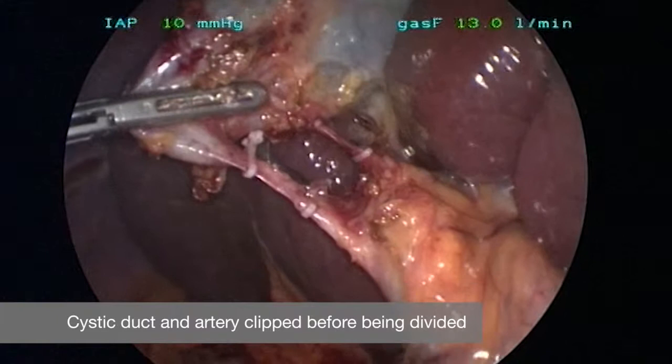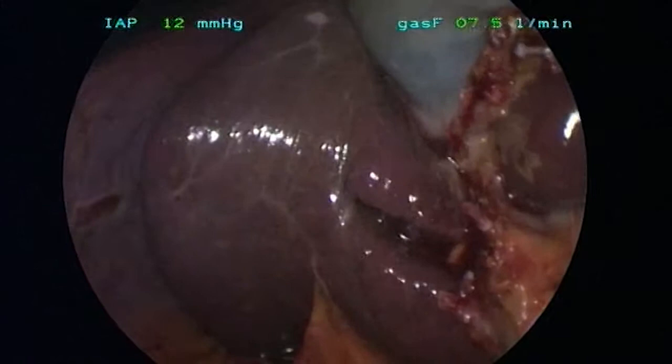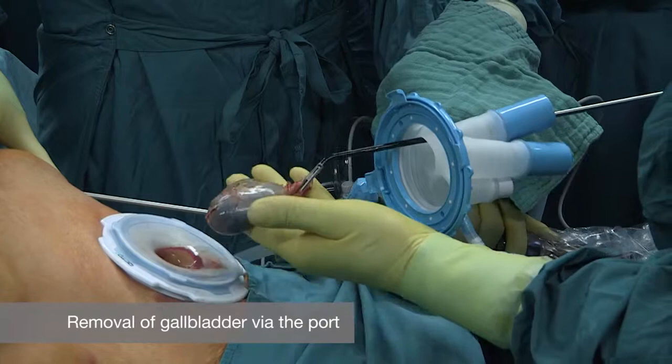Here you can see we actually divide the artery. After this we complete the dissection of the gallbladder out of the liver bed, and we remove the gallbladder through the umbilical axis port.